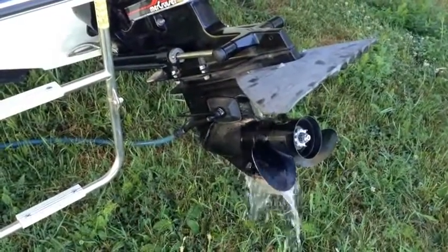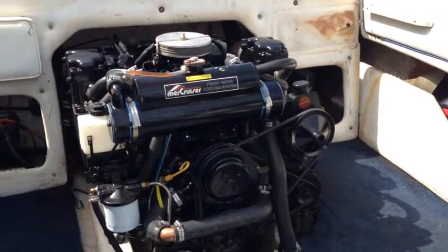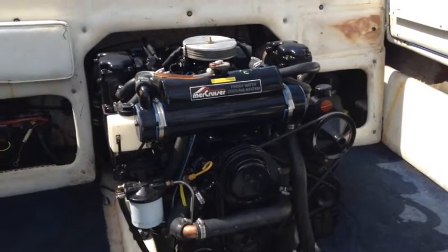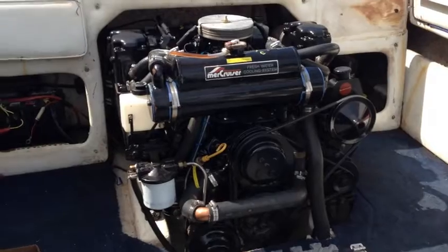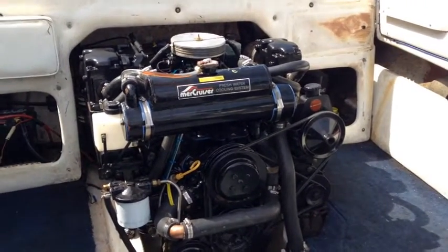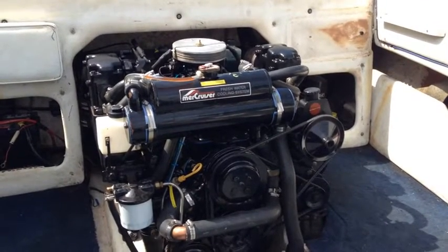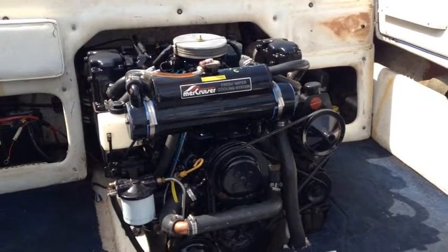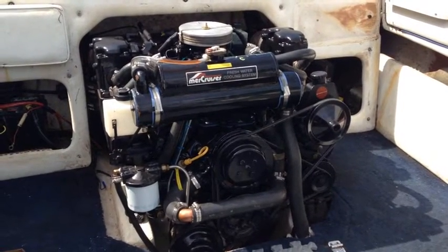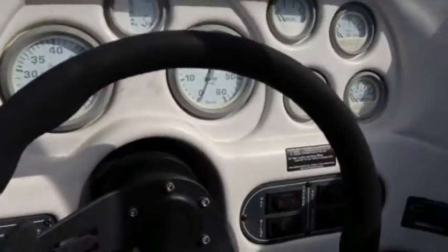Here we go. I got it started. It wouldn't start at first — I thought I wasn't getting fuel, but it turned out it was flooding because the choke was stuck, so I disabled that for now. Got it running. It was squealing, so I had to tighten up the alternator belt. Then did a quick rough timing by hand just to get it dialed in — 10 degrees before top dead center. I have to tweak that a little more, but it runs. And here's some evidence.